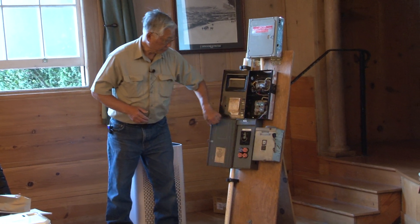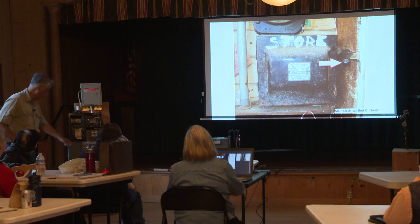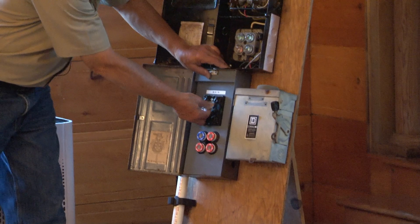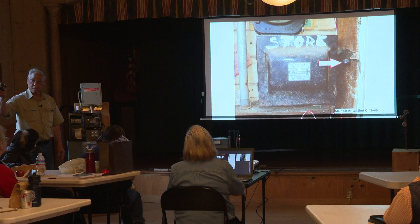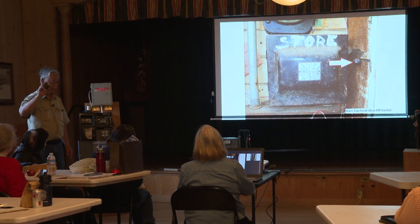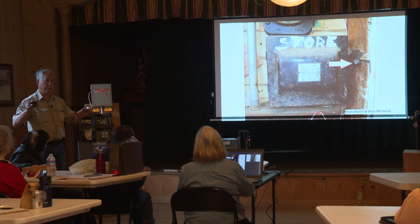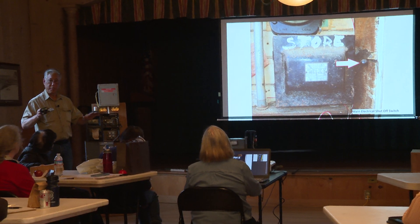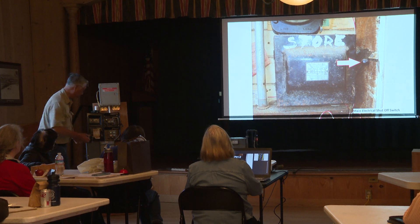There's another unusual one where to disconnect the main, you have to pull the block out. These are still in service today. It all depends on which house you go into — you can encounter a variety of different types of electrical shutoffs.